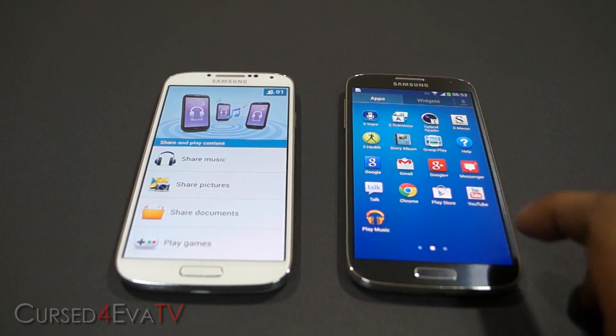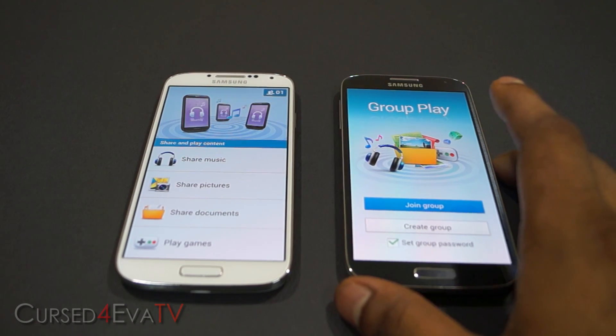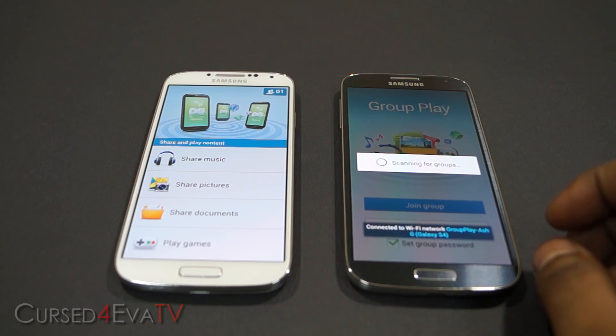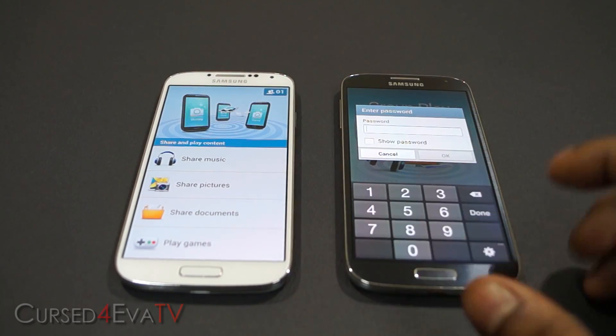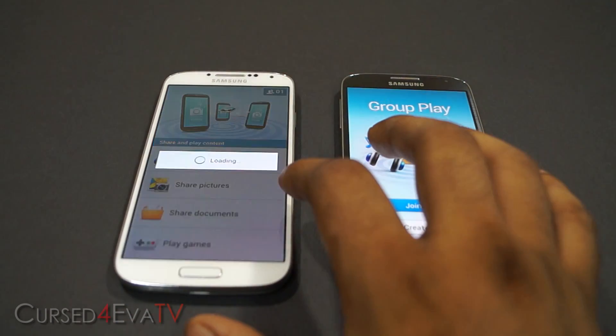Just open it. Now select 'Join a Group' on the other Galaxy S4. It will ask you for a password. Once you enter it, it gets paired with this Galaxy S4. If you don't want to do that, just leave this S4 as it is and go to Share.